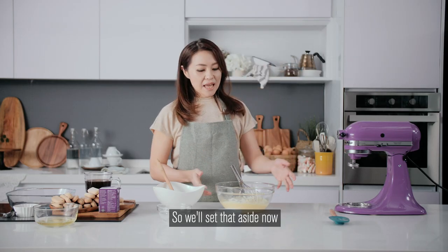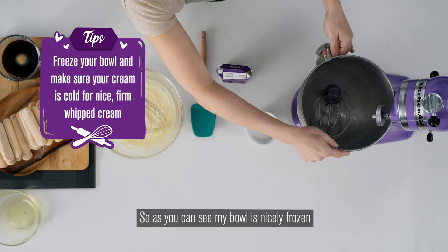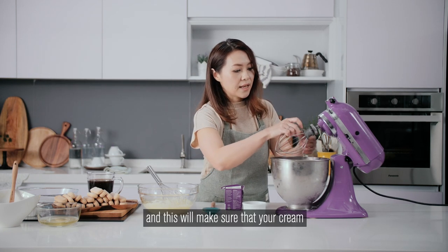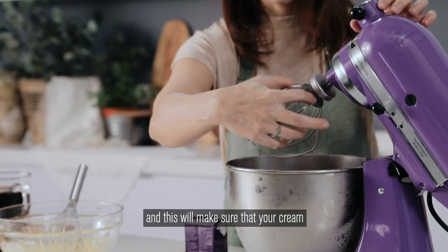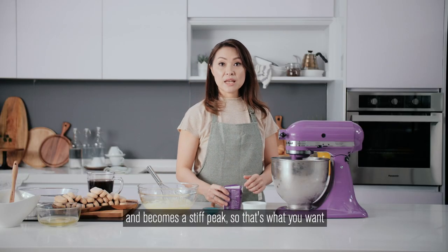We'll set that aside now and we're going to start whisking our whipping cream. As you can see, my bowl is nicely frozen and so is my whisk. This will make sure that your cream whips up really nice and firm and becomes a stiff peak — that's what you want.